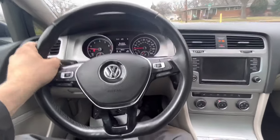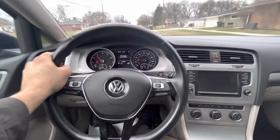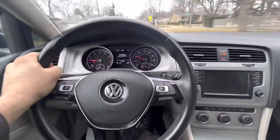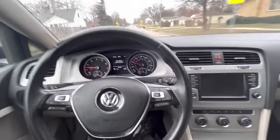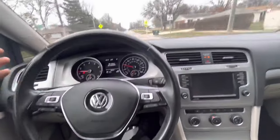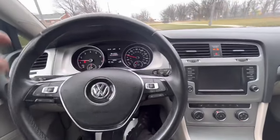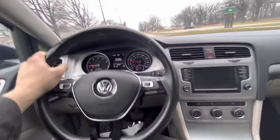So if you're driving and when you get on it you feel a large vibration, and as soon as you get off the gas pedal it smooths right out, and that's the only time you feel it, then it's likely your inner CV joints are torn or the boots are torn and the joint has failed.